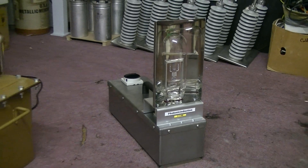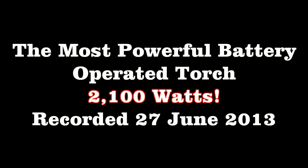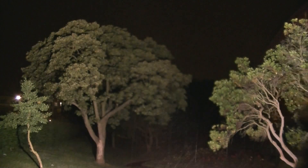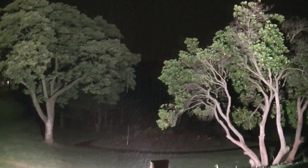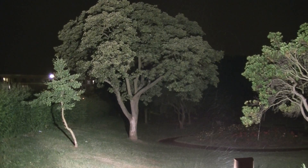I guess you guys want to see it in action then, eh? It looks quite okay. Look at that. Not bad.